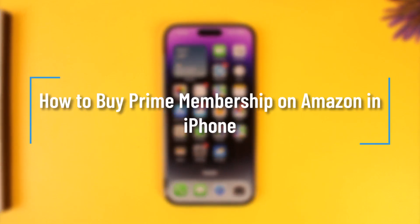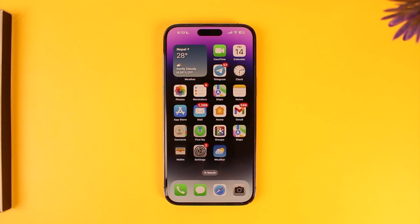How to buy prime membership on Amazon on iPhone. Hey everyone, welcome back to our channel. In this video we're going to learn how we can buy prime membership on Amazon on iPhone.